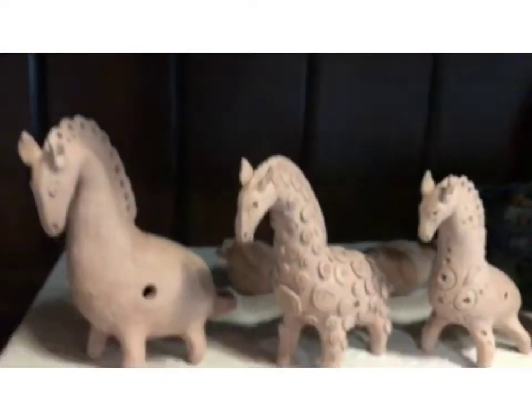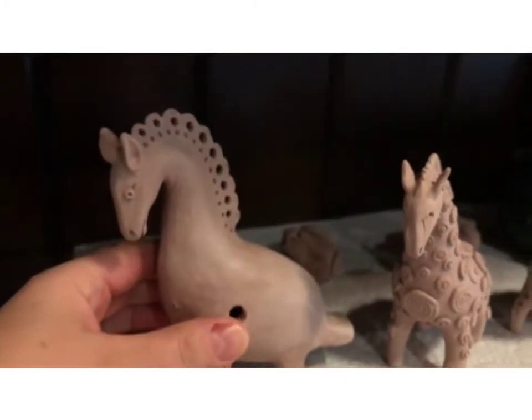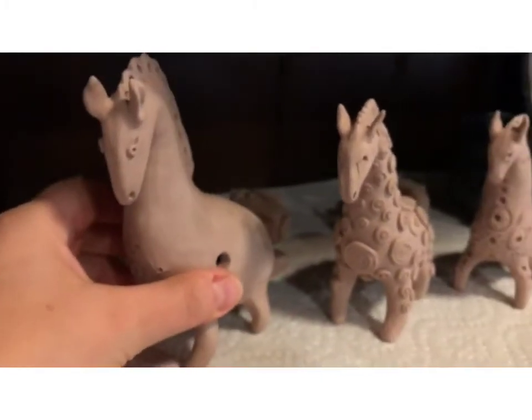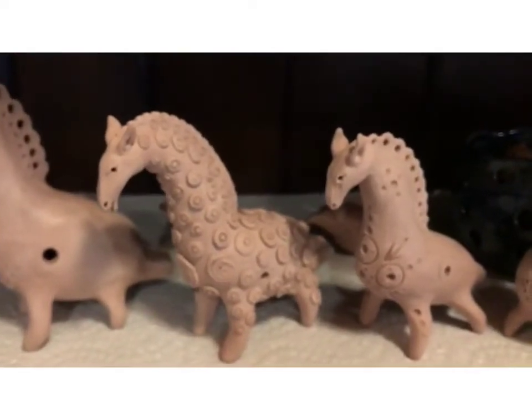And this one is unfired — they didn't fire yet. I need to do it later, just collect some more and load the kiln and fire it.